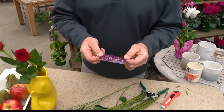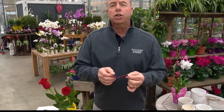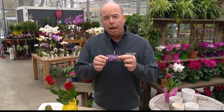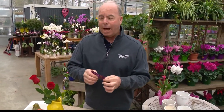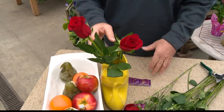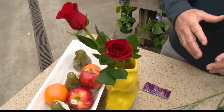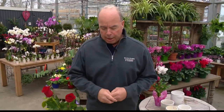It comes with a little packet of food. What's important is that not only is there sugar in it, but it helps change the pH of the water, which will help the flowers last longer. Once you get them set up inside, try to keep them in a shady, cool spot — so not directly in front of a window or anything like that.